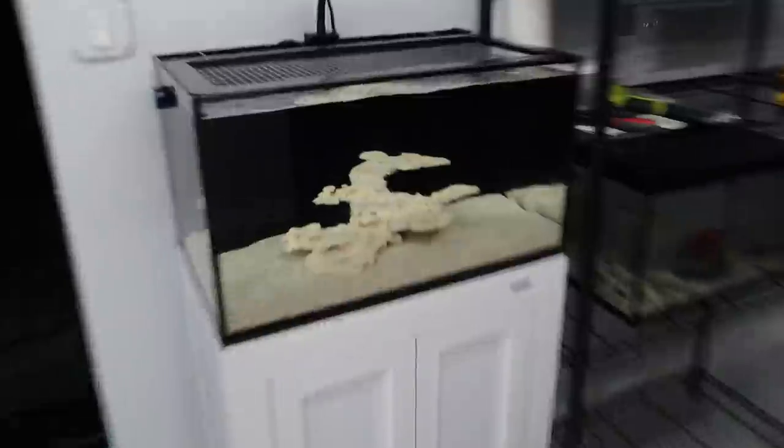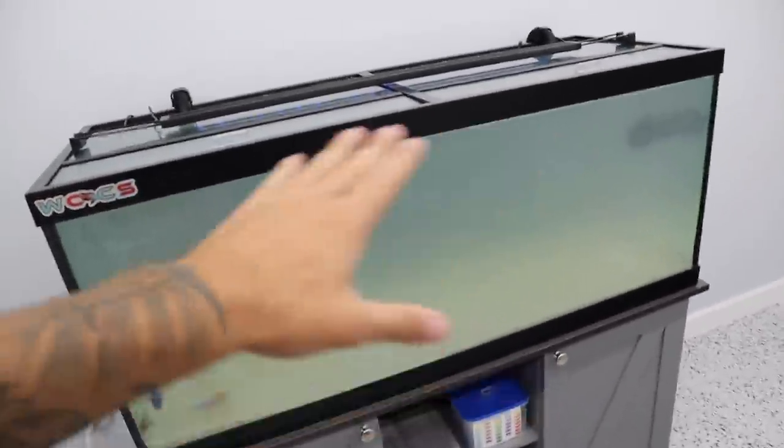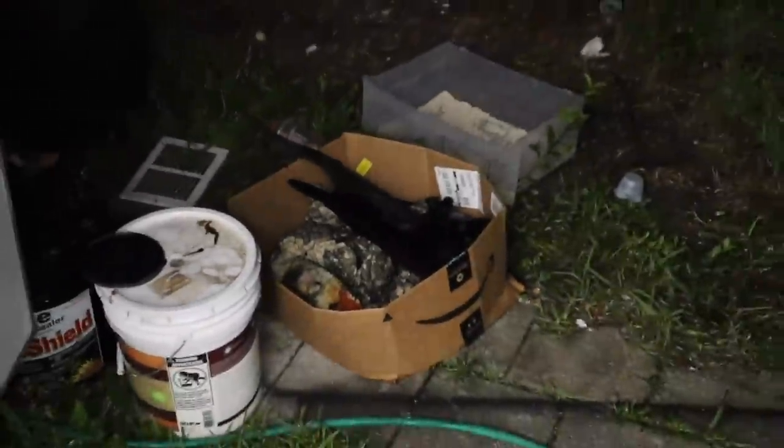The cichlid tank is fully set up. We put a black background on it this time. We're also doing black backgrounds on the mantis shrimp tank — yes, we're getting mantis shrimp — the betta tank, the axolotl goldfish tank, and the flowerhorn tank. The water's a bit foggy but in just the last 20 minutes it's cleared up a lot. In about an hour it's going to be crystal clear, and then we'll get those rocks in and rescape the whole thing.